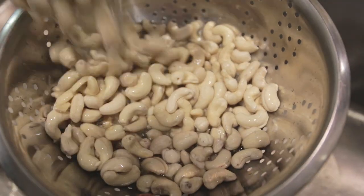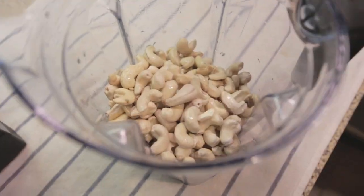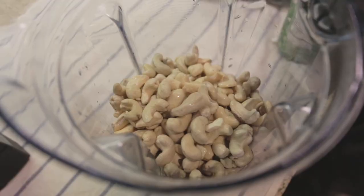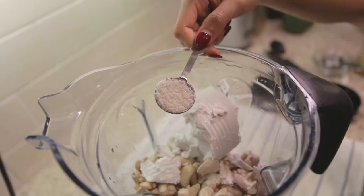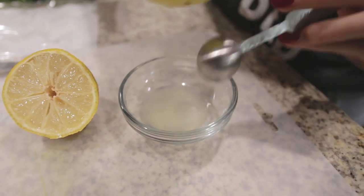Then drain and place cashews in a high-speed blender such as a Vitamix. Then add 1/4 cup of melted coconut oil. Then add hardened coconut milk without the liquid. One teaspoon of Celtic salt. One and a half teaspoon of fresh lemon juice.